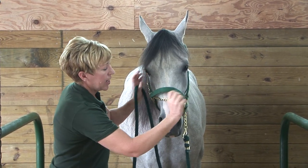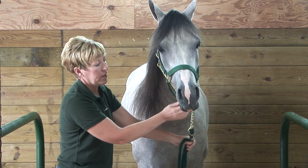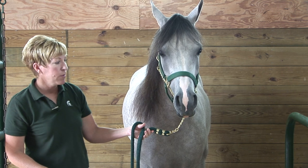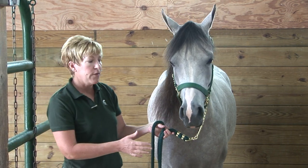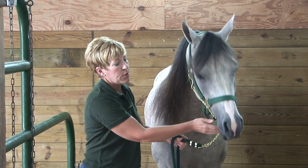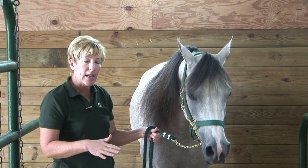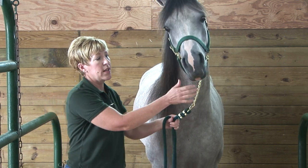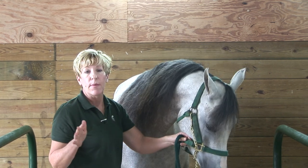Another way we can apply the chain is under the chin. You'll see this many times with young folks when they show their horses in showmanship. Again, it offers you some control. It's probably not the best form of restraint if you want the horse to lower its head, because if you jerk on this they're very sensitive under there and they'll raise their head up really high.